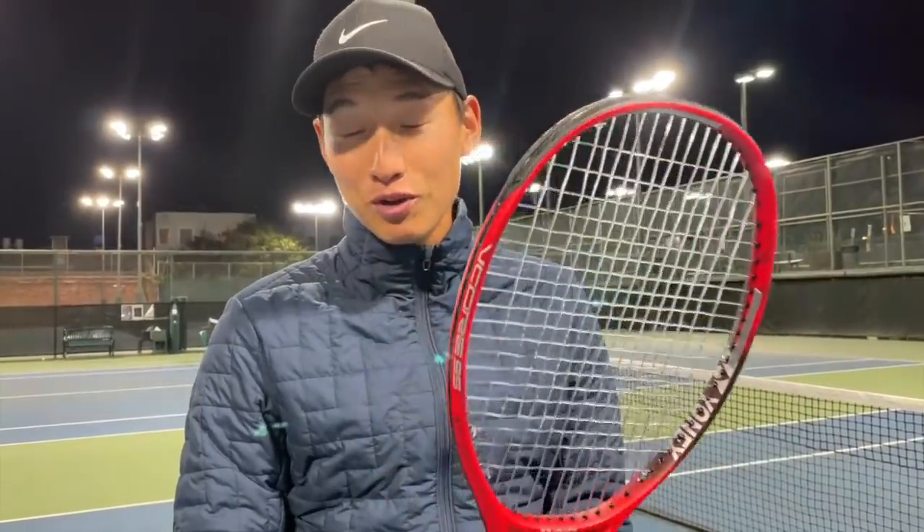But overall, when it hits the sweet spot, it pockets pretty well, which is surprising for a thick string like this. However, it does pop — it really flies off, it has a lot of power. In my opinion it doesn't really pocket as much, but when it hits the sweet spot it kind of pockets in a way. It definitely delivers that power. It's a fun string to play with, but I wouldn't play with it — I like to pocket my balls a little more. Fun string if you're looking for that extra power.